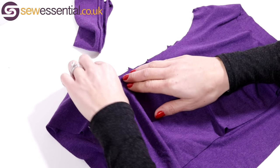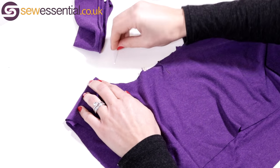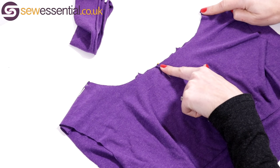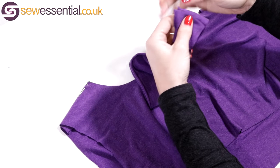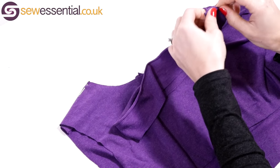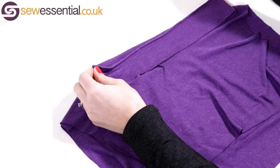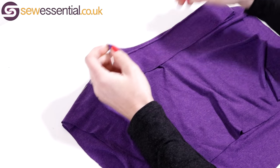This is a really useful technique — knowing how to quarter a neckline and a neckband generally. It comes in useful with quite a lot of different neckbands, not just stretch ones. I've quartered it now, so I know each of these sections is a quarter of the way around the neckline. Now I want to do the same with my neckband — I've got the center back seam as my starting point, and if I fold that with the center back seam on one side and lie it flat, that point directly opposite is my center front.